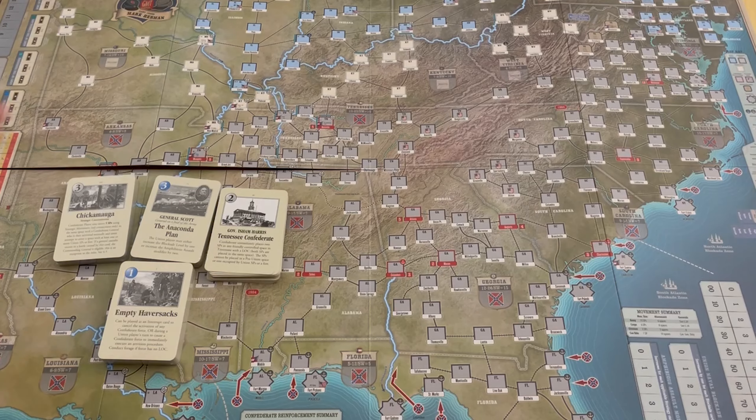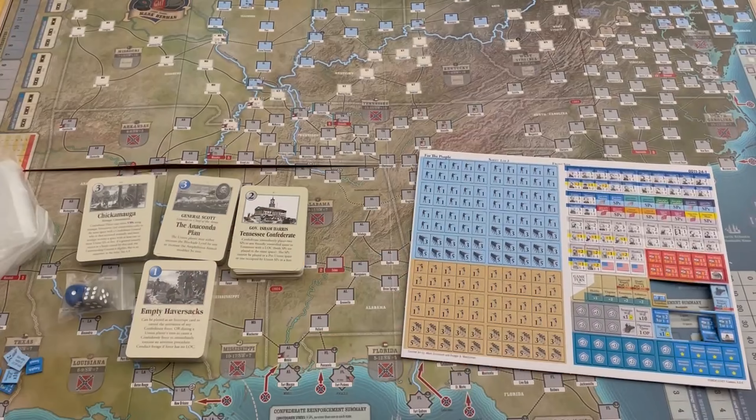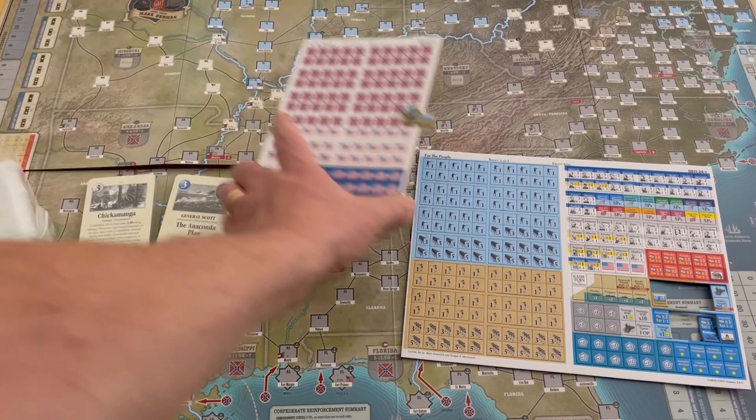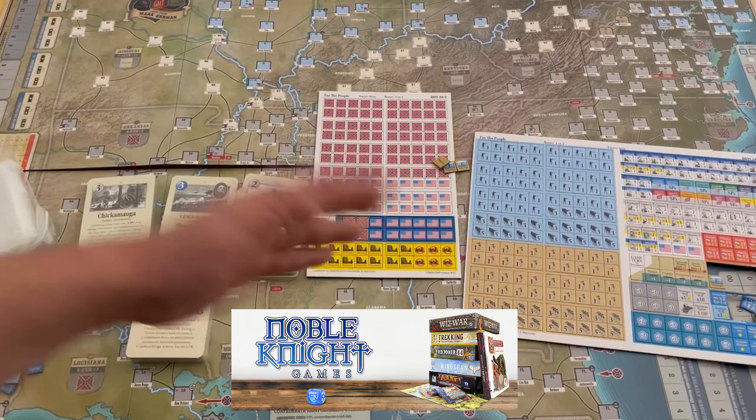Lots of cards there. You've got your big dice and a thing of baggies. Not a whole lot in the game. It has a three-inch box because with the old two-inch boxes, once you opened them up and laid out all the cards, you just wouldn't have the room needed. But yeah, really nice looking game.